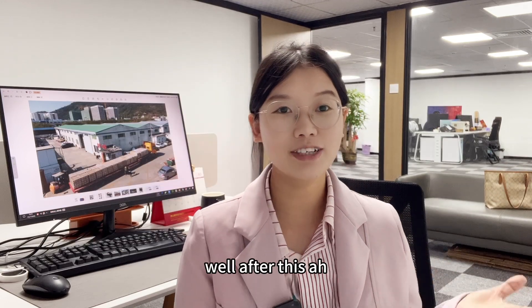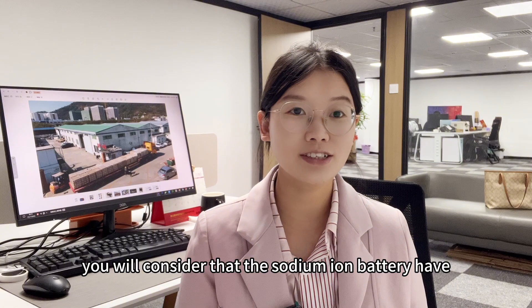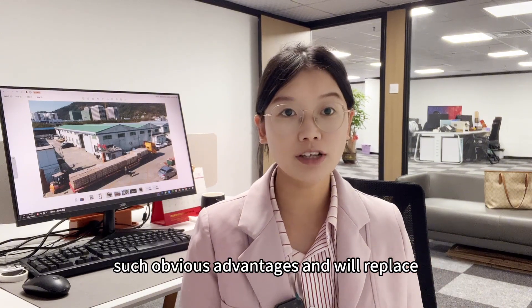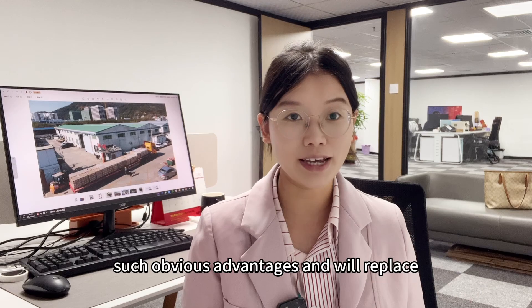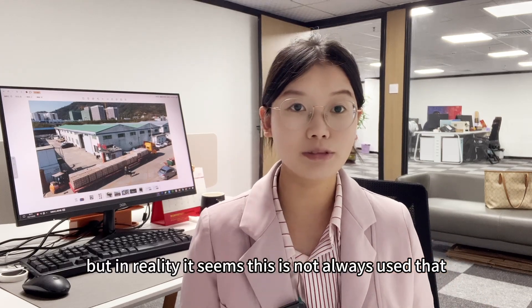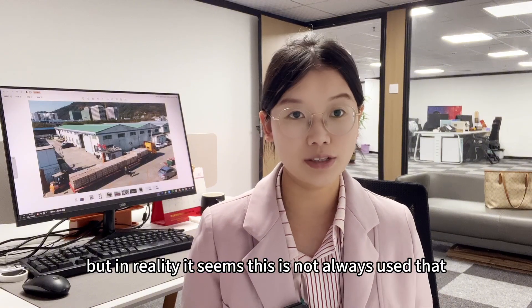Well, after this, you might consider that sodium ion batteries have such obvious advantages that they will replace lithium ion batteries in no time. But in reality, it seems this is not always the case.